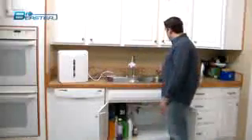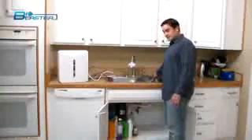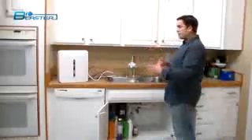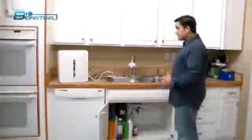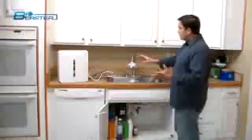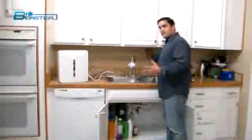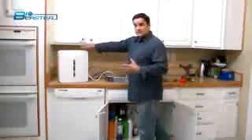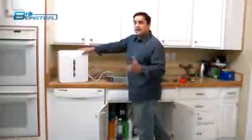We're going to be drilling a hole through the top of the kitchen sink, and then we're going to be mounting this in an under-the-counter mounting situation. Now this can be mounted on the wall if there's room for it, but the best place to do this is under the kitchen sink where out-of-sight is out-of-mind.